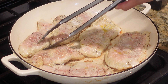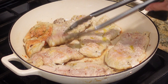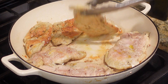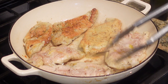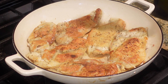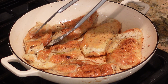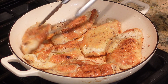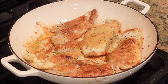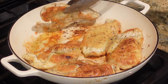It's been cooking for about four minutes, so I'm going to go ahead and flip these. See that golden brown color? That's what we're looking for. After another few minutes, I'm going to remove the thinner pieces first — the thicker pieces just need a little bit more time to make sure they're cooked through.